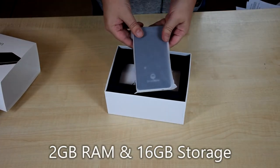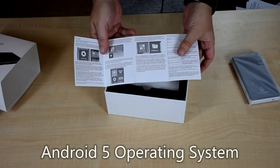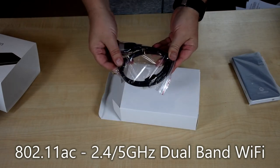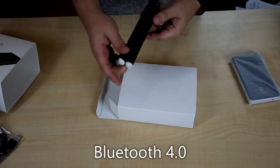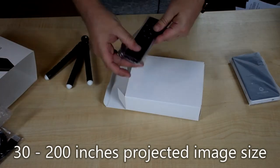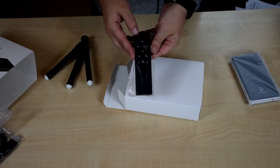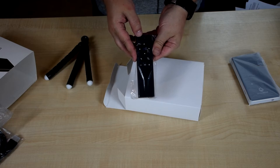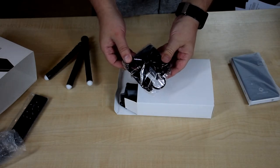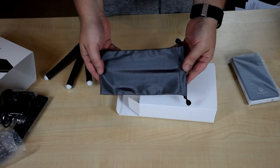Inside you have the Droidbox GO V3, which we'll show in more detail in a moment. Also included is an English user manual, an HDMI cable for the HDMI input, a tripod which goes onto the projector, and a remote control. Unlike the previous model, this isn't infrared — it uses a USB dongle so you can use it anywhere in the room without having to directly point at the projector. There is also a power adapter with the right adapter for your country included, and a carry bag for the projector.